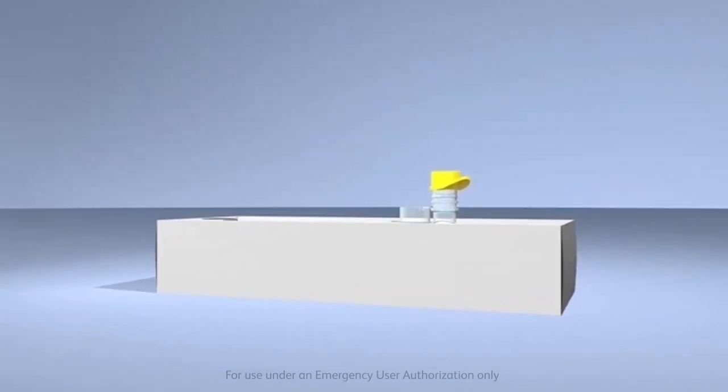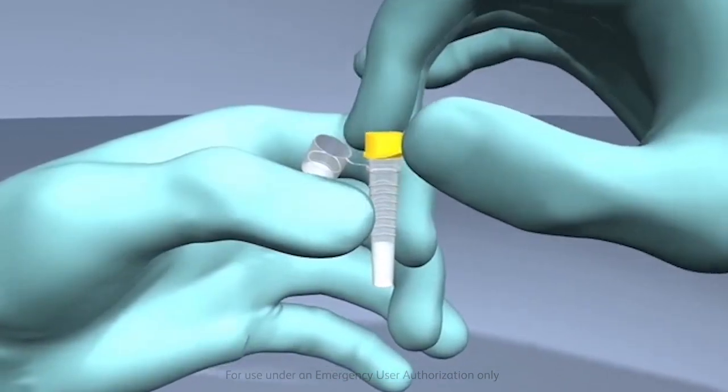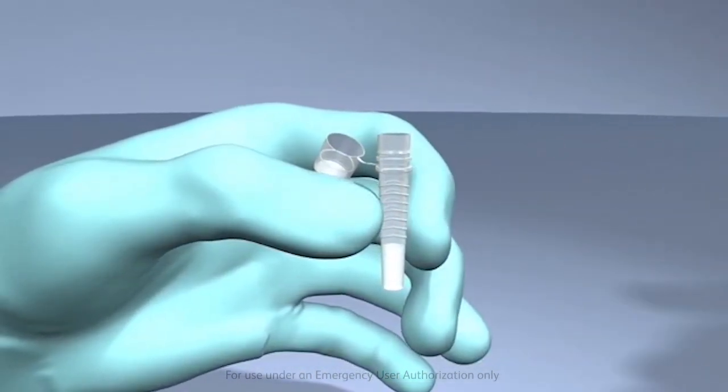After obtaining the proper nasal swab specimen, securely hold the tube in one hand while twisting and pulling straight up with the other hand to remove the cap.